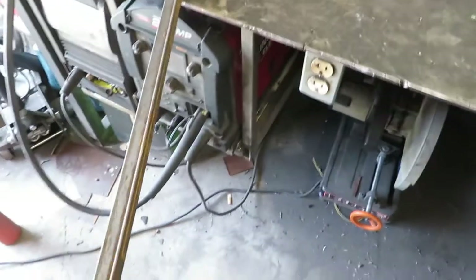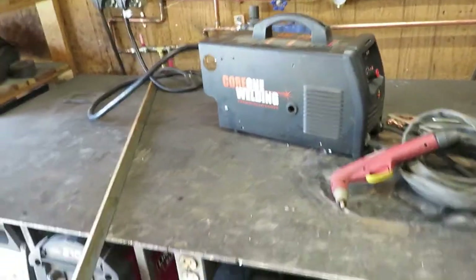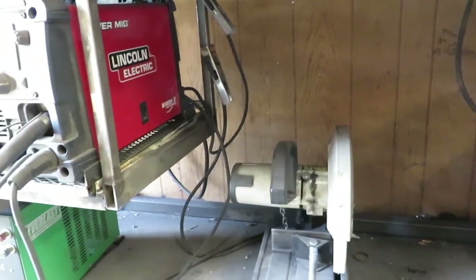Found some one-inch angle iron and some one-inch square tube. I'm just going to make a little enclosure for it to sit in and then weld that underneath the bench.